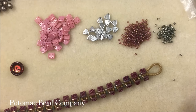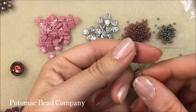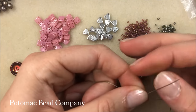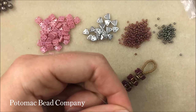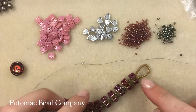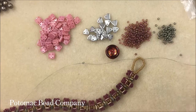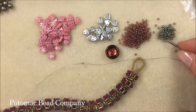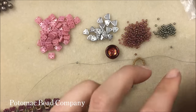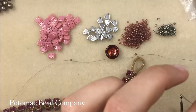I have a silver 11-0 seed bead as my stop bead. I'm going to leave about two inches of tail thread and run the needle through that bead two times. That bead will eventually come off the project — that's why I use a different color, so I don't accidentally string through it. Next I'll do my loop in the galvanized green steel color, adding 26 beads onto my needle. If you're using a clasp — toggle or lobster — you'd add that on right now.